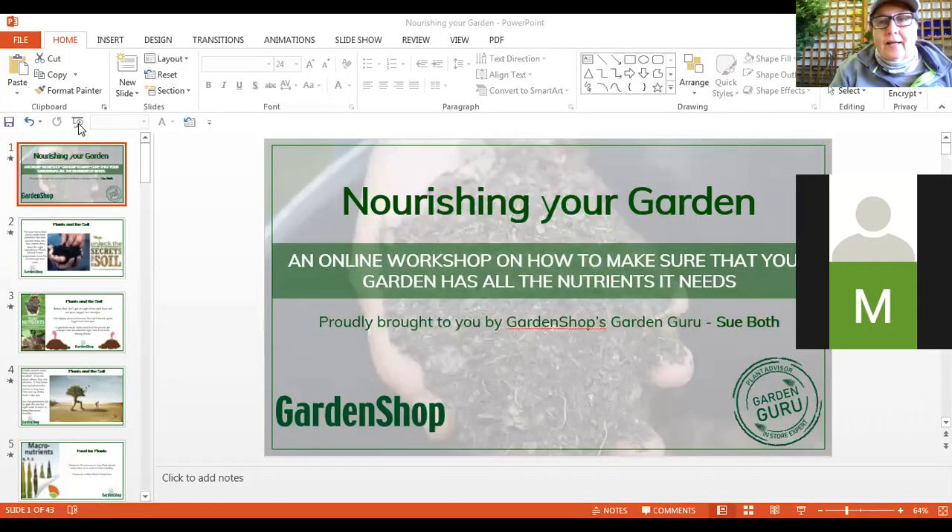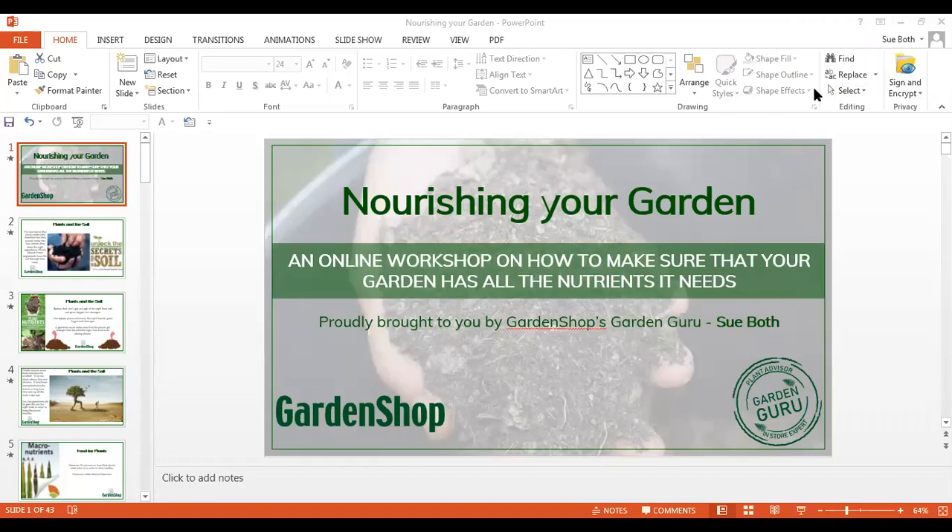I'm going to share our PowerPoint presentation with you now — you should all have that in front of your screen now. Let me just minimize this bit here and let's go over to our slideshow.